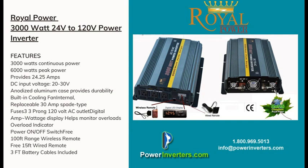Included with the inverter are cables for the first battery, as well as wireless and wired remotes. The unit also features an integrated display that shows the voltage remaining on your batteries and the wattage being applied to the unit.